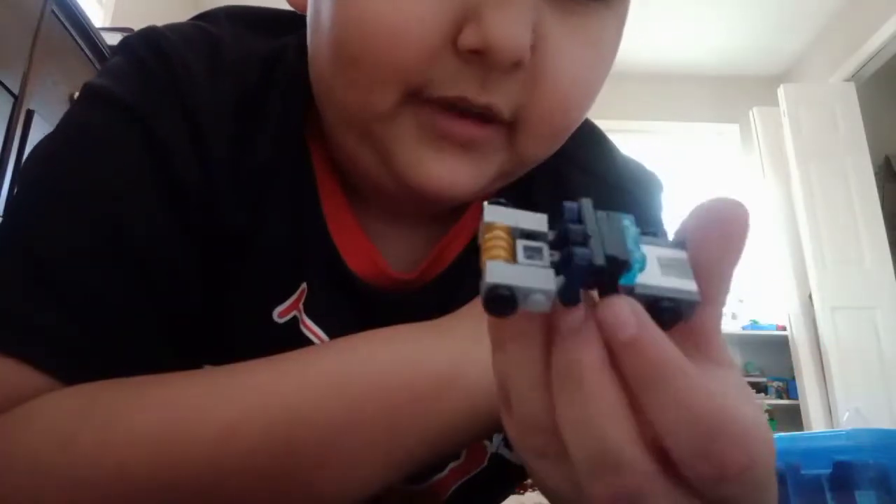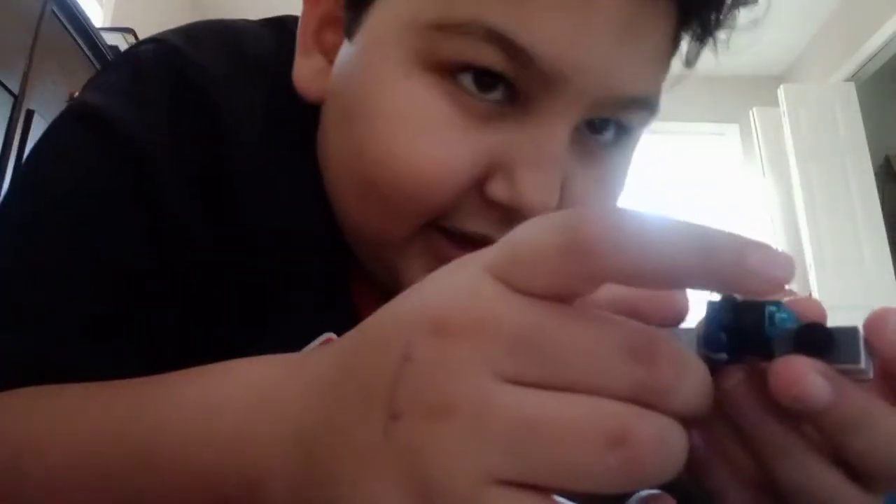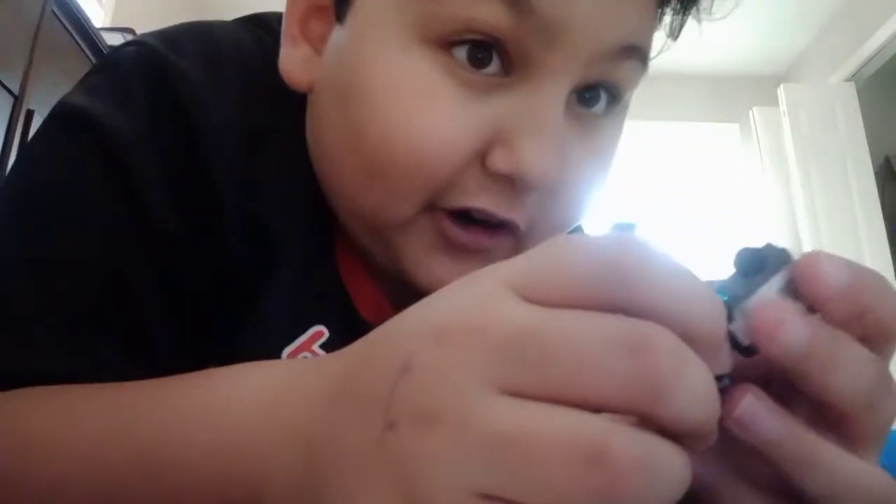Hello! I made a Lego Transformer — my custom one. You can see he's a little semi-truck. It's not Optimus Prime. I'm calling him Downside. And he played the intro.